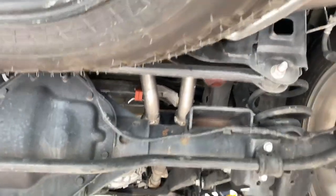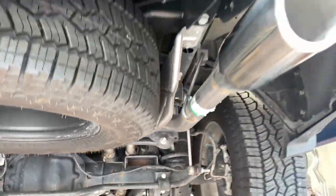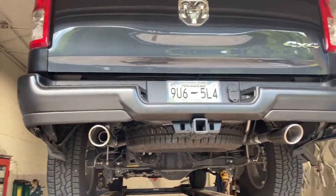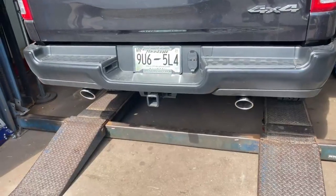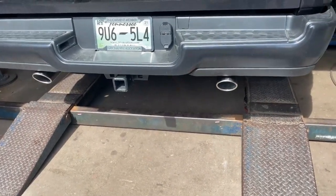Hope you guys like it — it came out beautiful, as all our work is. Ram 1500, let's see what she sounds like.